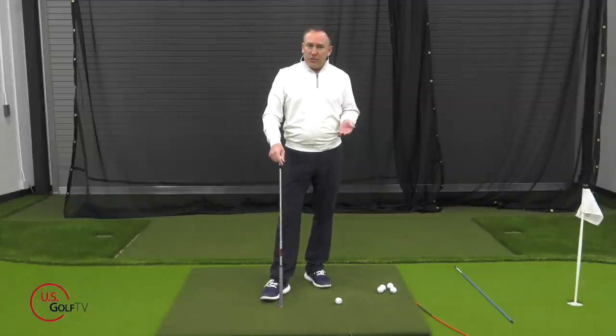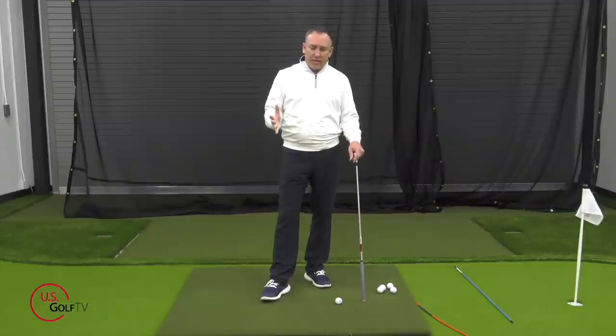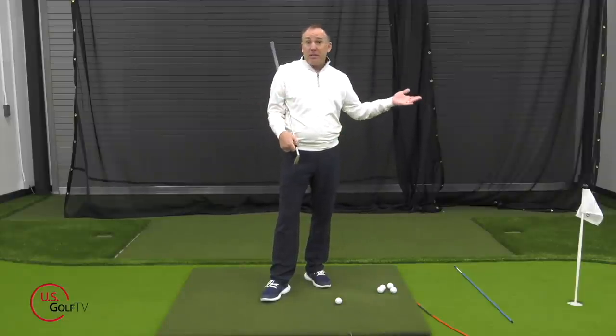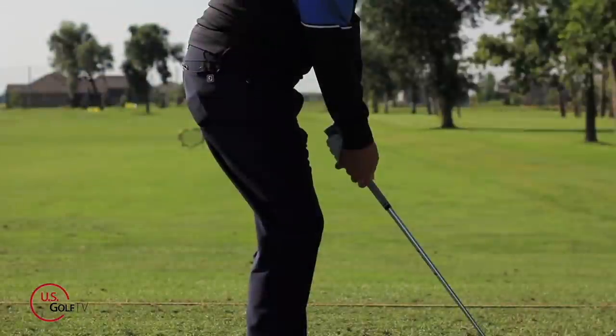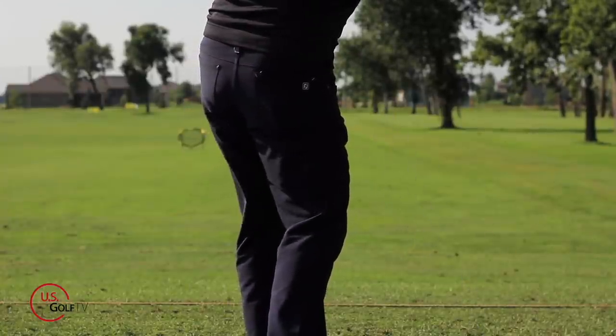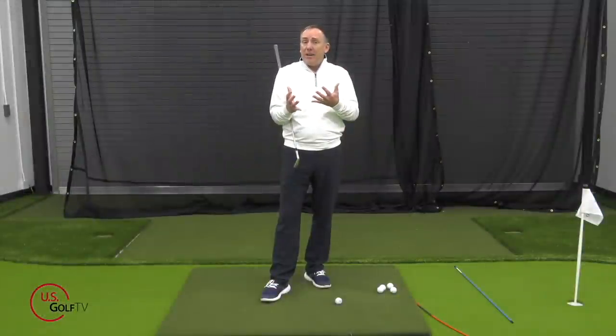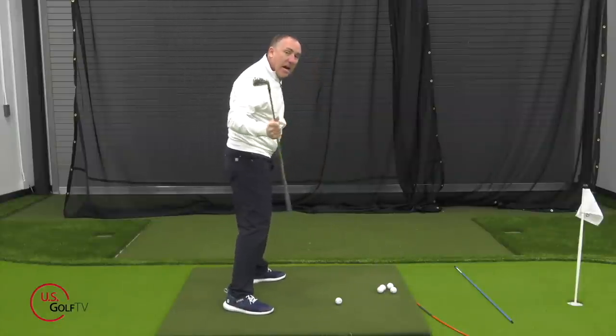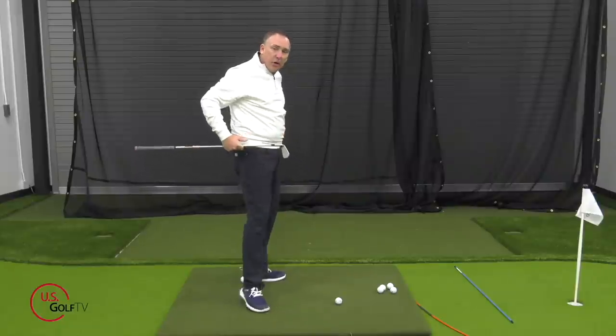Why is it difficult? It's a dynamic movement — like jumping. Some people can jump higher than others; it's partly genetic. But it's also about tightness in the body: hip flexors, lower back, just the body in general. As the body gets tight with age, in order to rotate and open up you need flexibility. When you take the club back and start opening those hips, you need flexibility in your hips, lower back, and throughout your body in general.